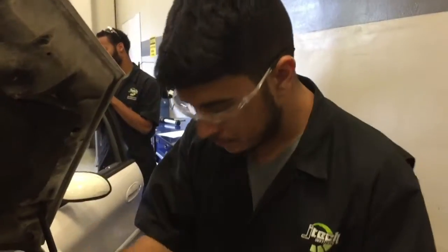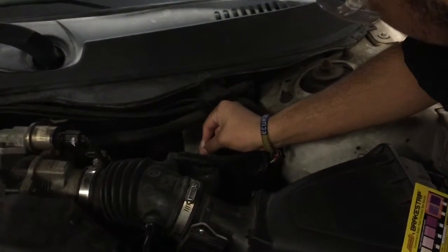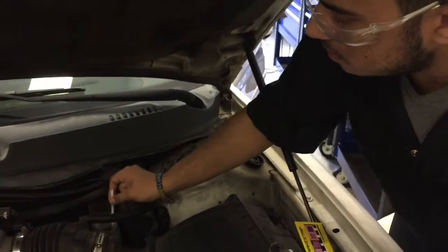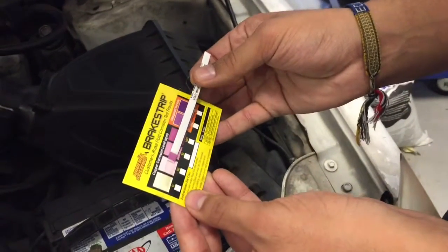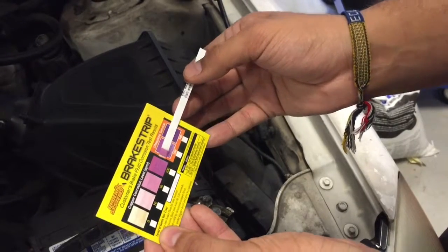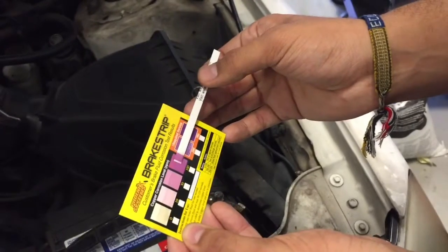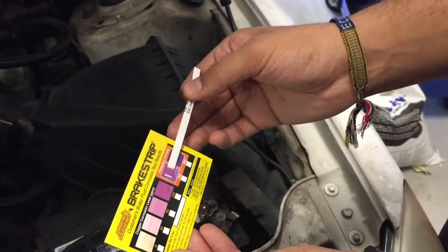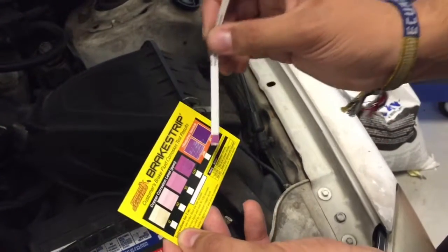We're going to put the strip right here into the brake fluid. And then we're going to check the brake fluid on the car — just drag it to see what level it is. Right now it's kind of in between 100 and 200, but it's looking more like 100. And that's how you do the brake strip test.